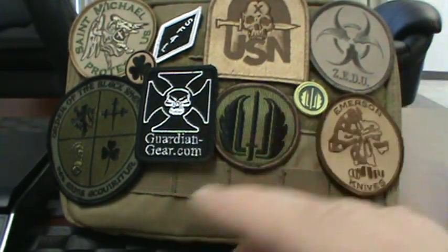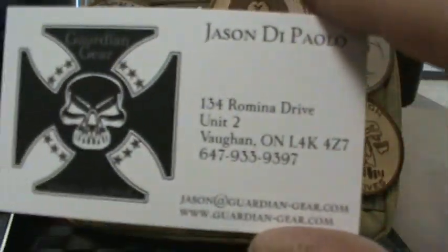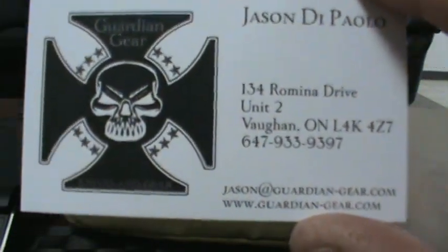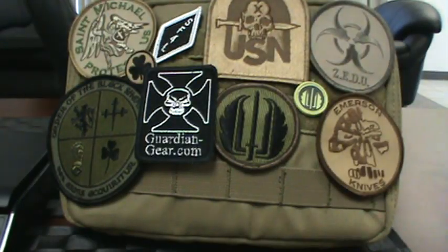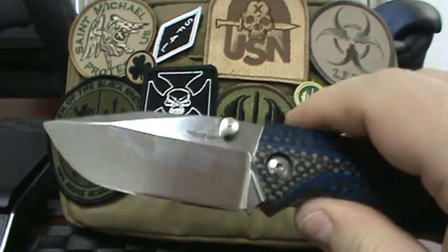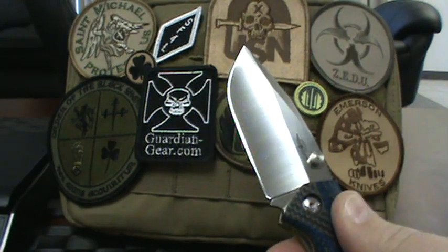As EDC Canada, we originally were going to get into little gizmos and gadgets — flashlights, key chains, key chain accessories, little first aid kits, and all that kind of product. But it never really swung that way. It kind of went with the knives and stayed with the knives, the flashlights, some bags, and that's kind of where I see the business staying for now. We can always add to it.